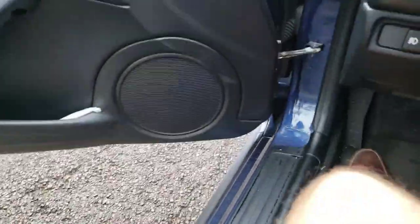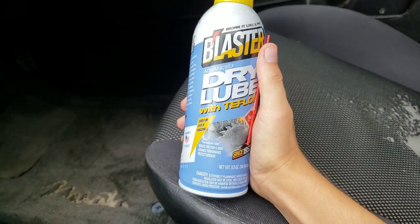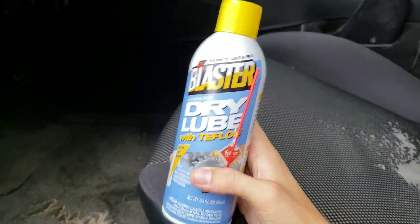Okay, so first take the key out of the ignition so it stops beeping. What are we using today? I'm using PV Blaster Advanced Dry Lube with Teflon.